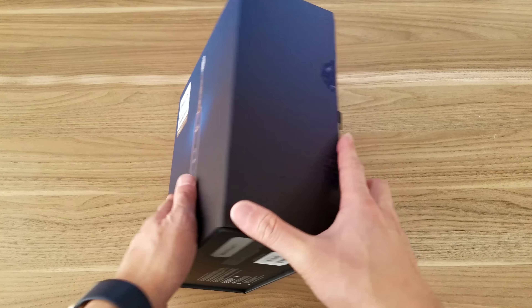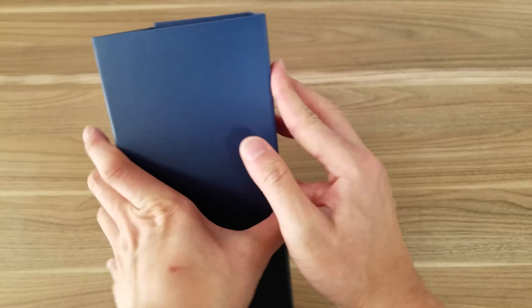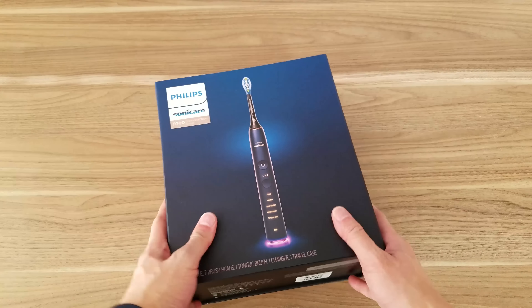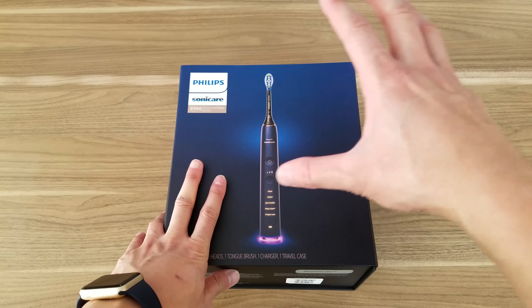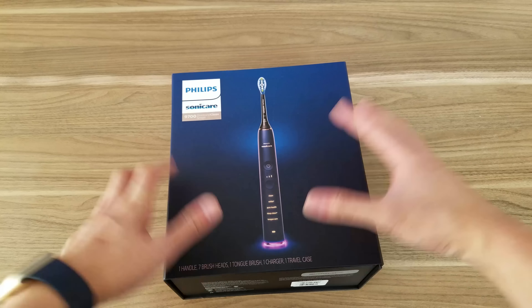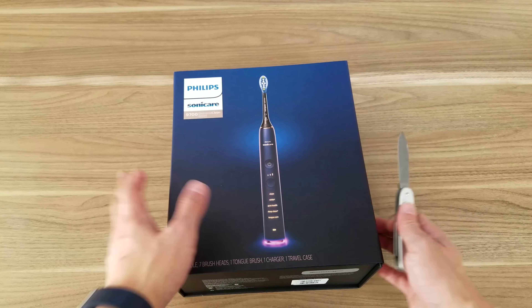Here it is — here's the box. It comes in a really nice, sturdy box. It's like something Apple or Nest would do. A lot better than the Diamond Clean packaging I reviewed before — that one just came in a regular box. Alright, let's get to it — got my trusty unboxing knife.